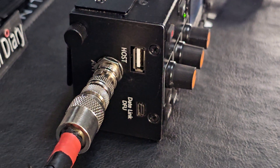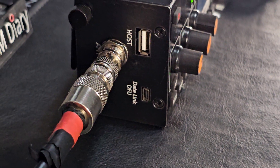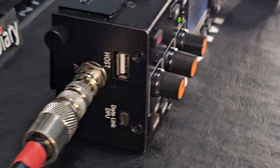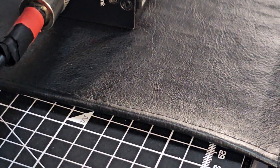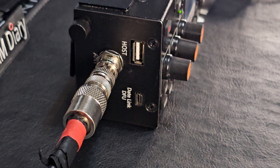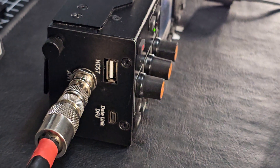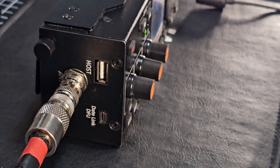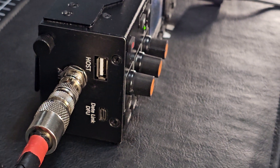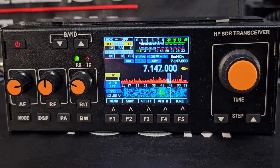There's also a USB port for firmware updates. You insert a USB stick, hold down the band up or down arrow button while pressing power on, and it loads the firmware. It's quite hard to brick these unless you put in the wrong firmware for the wrong radio, so be careful of that.